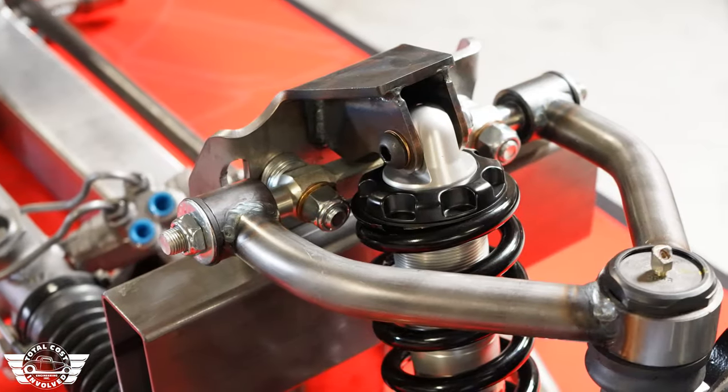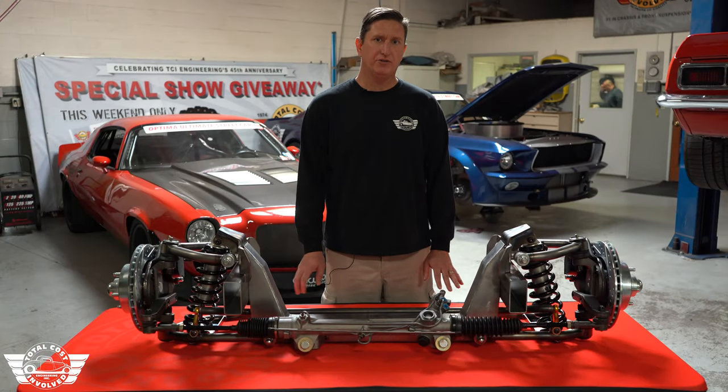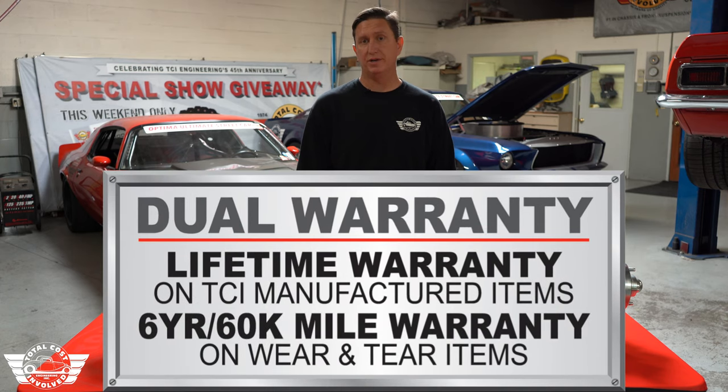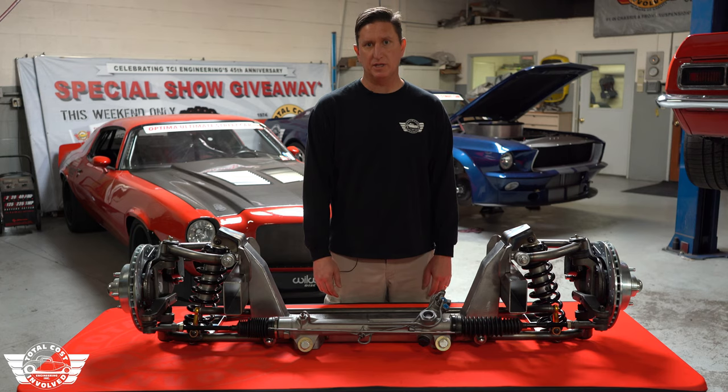It has all Energy Suspension bushings in it, and all of our componentry that comes with this carries a lifetime warranty. We even cover some wear and tear items — like bushings, ball joints, and even the rack and pinion — for 6 years and 60,000 miles.